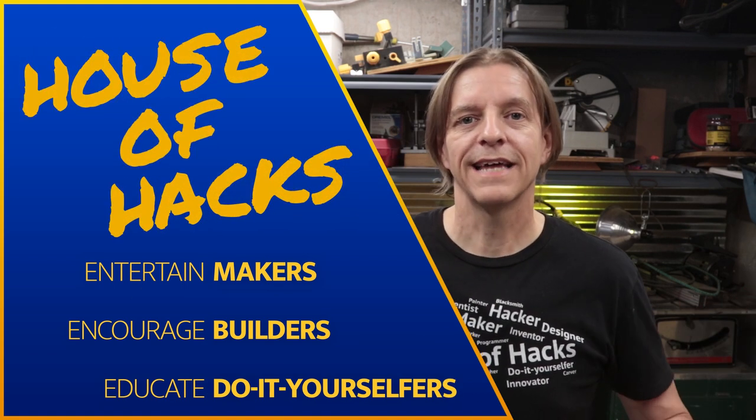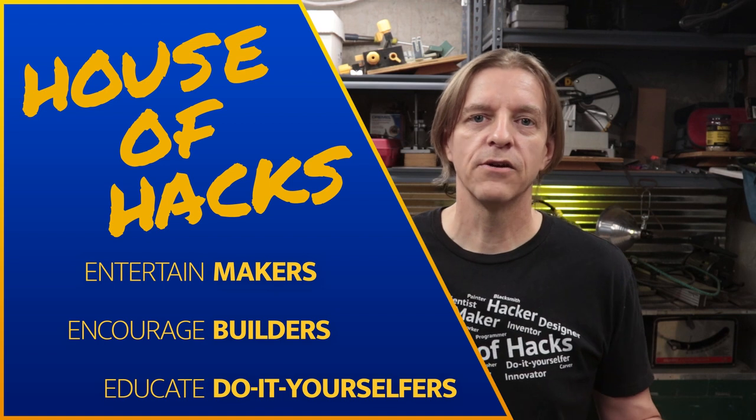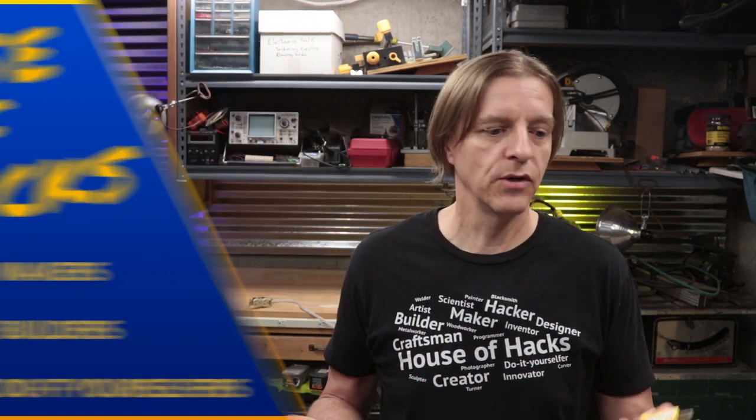If we're just meeting, I'm Harley, welcome to the House of Hacks. I make things out of various things here in the workshop, and sometimes that includes doing one-time wiring, for which these testers are really handy. Let's go over to the workbench, see the test setup, and then check out the 12 different combinations and what the lights look like for those.